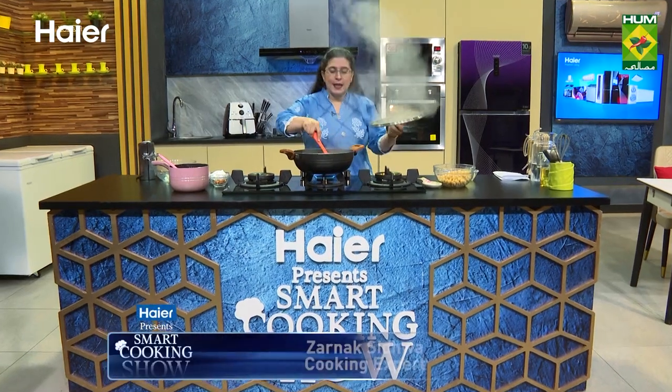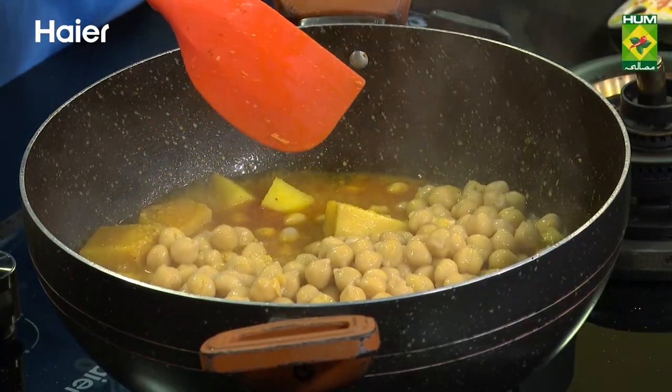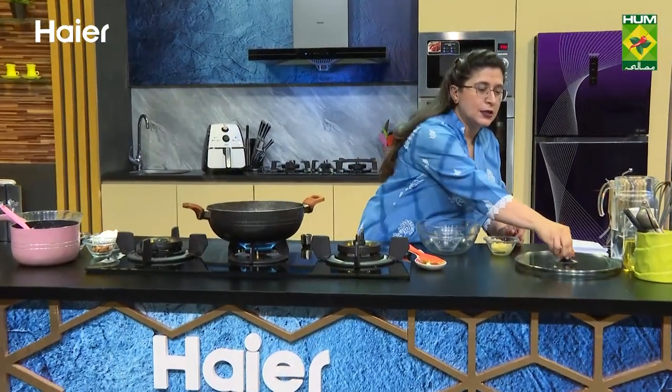Welcome back. Here is our aloo. Time to put in the chana which we have boiled before. Mix it up and add every mirch and leave it. Now I will leave it to simmer. And then the ghee will go above, okay?